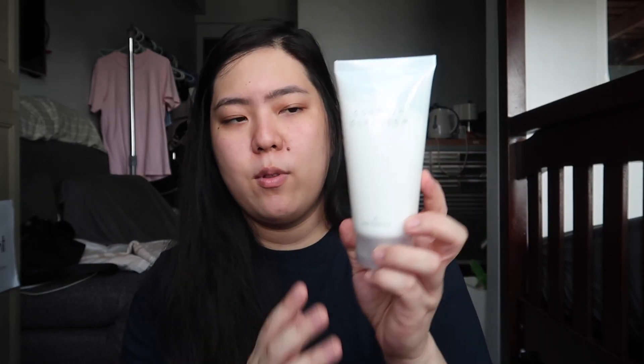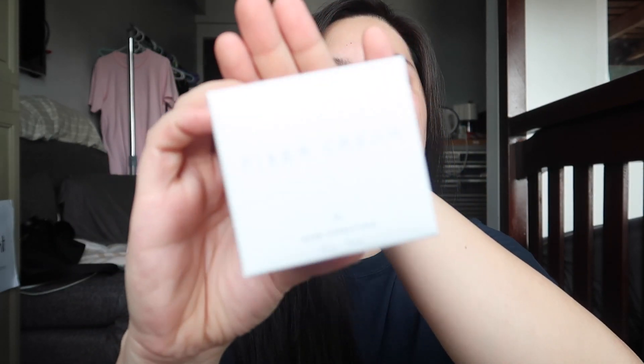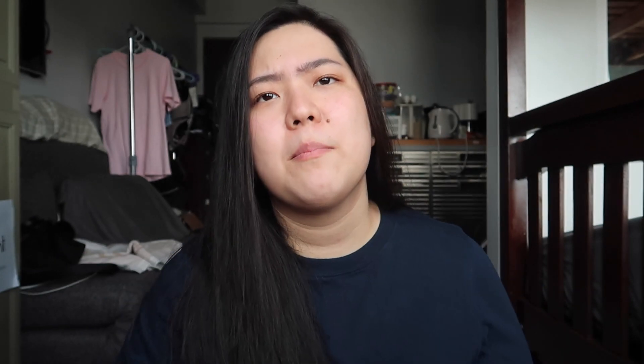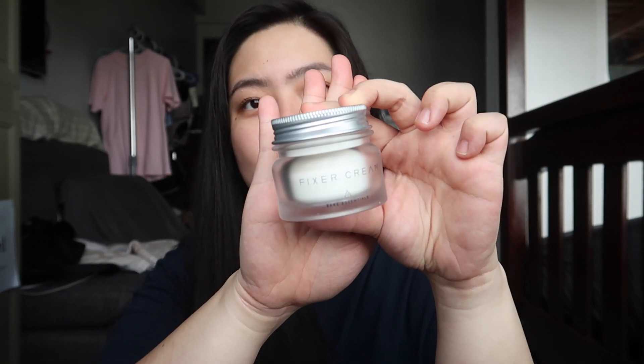And these are the skincare items that they gave me. I think this is their bare essentials set, so let us open it. This is the first step to their bare essentials skincare set — this is the cleanser. And this is their fixer cream. I believe this is the last step to the skincare routine. So this is how the fixer cream looks like.